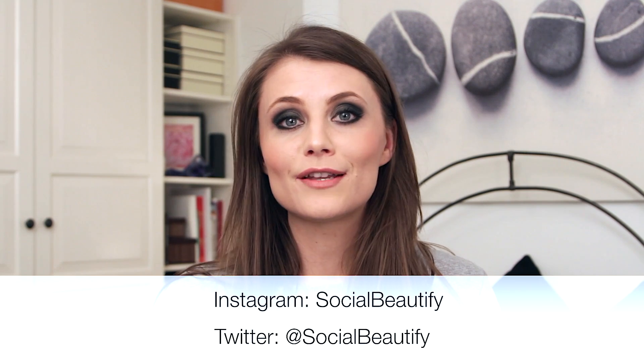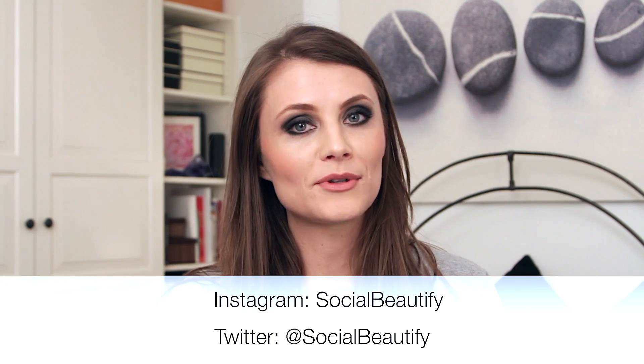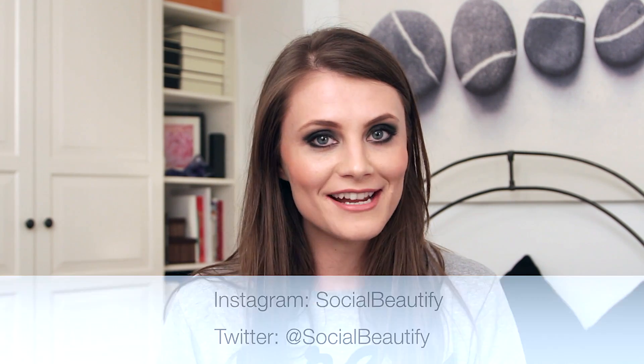If you do, make sure you tag me in your pictures on Instagram, on Facebook, or even on Twitter. You can find me on Instagram and Twitter at Social Beautify. That's it for today — thank you very much for watching and I'll see you in the next video.